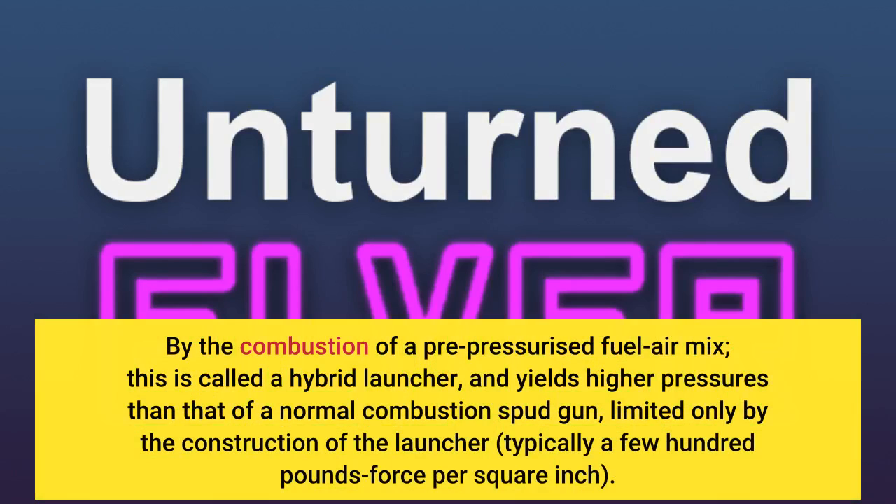The fourth is by the combustion of a pre-pressurized fuel-air mix, called a hybrid launcher, which yields higher pressures than that of a normal combustion spud gun, limited only by the construction of the launcher — typically a few hundred pounds force per square inch.